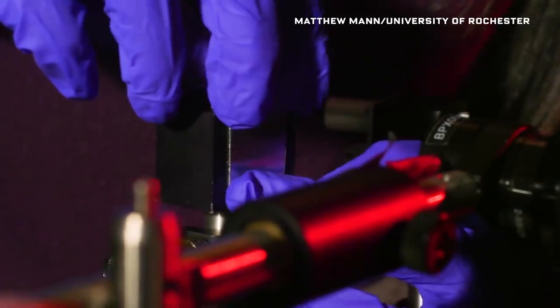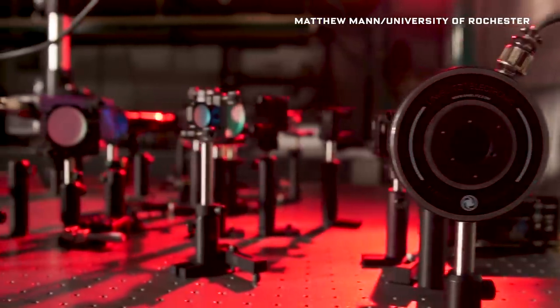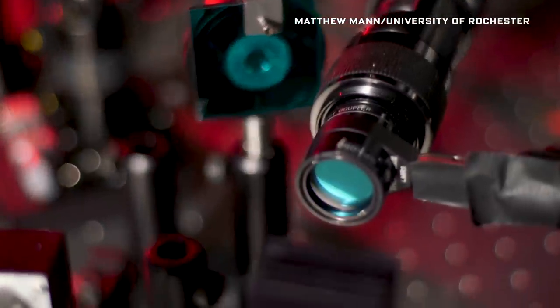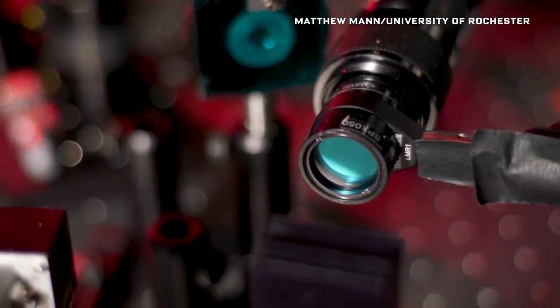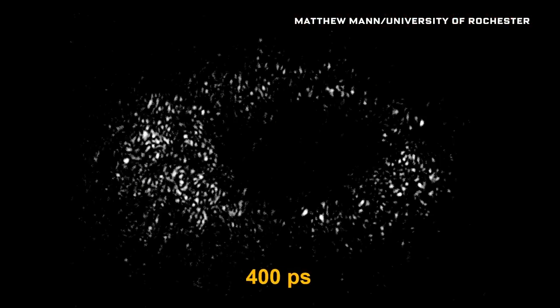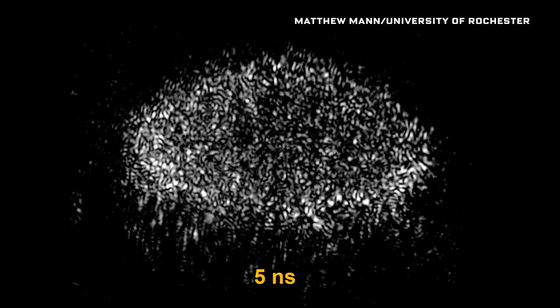The laser used is a so-called femtosecond laser. A femtosecond is one millionth of a billionth of a second — an extremely short time burst. Within this burst, the peak power of the laser pulse is extremely high, equivalent to the wattage of the entire North American power grid. This intense pulse is delivered onto the surface, and instantaneously transforms a smooth metal surface into a highly textured one.